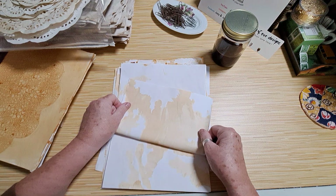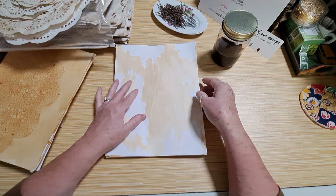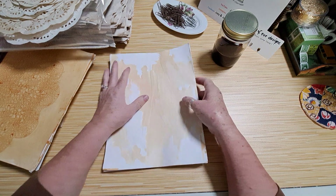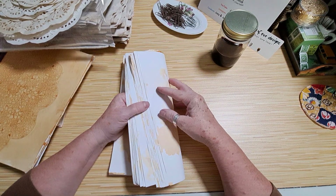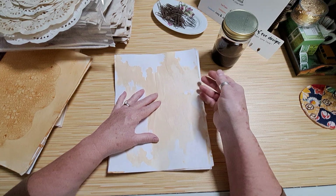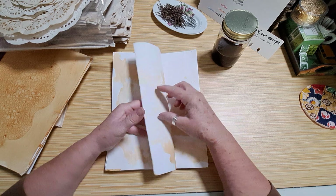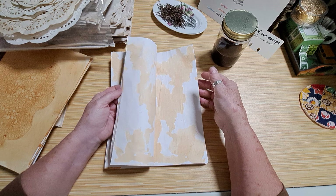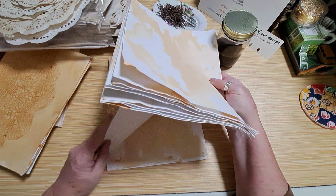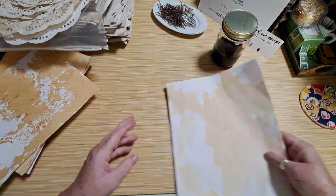I'm not super crazy about all the white, so I think what I might do tomorrow is give it a quick dip in coffee to dull down that white. I also noticed this solution sticks a little more than coffee dye when it's wet — it's not sticky but it has a little tack. When trying to peel the sheets apart wet, one had a layer of paper come up. Once I put them out in the sun, they came apart nicely.